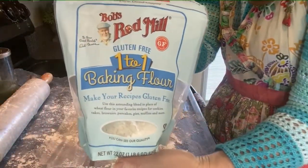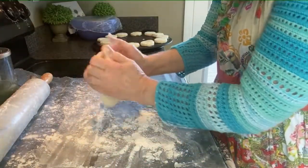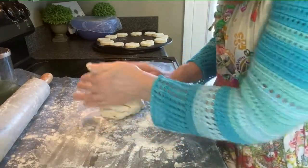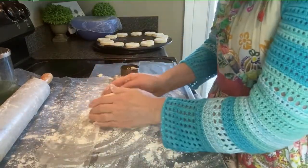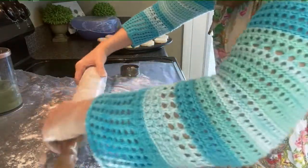Here I'm showing you the flour mixture I use again — Bob's Red Mill Gluten-Free 1-to-1 Baking Flour — and I did get that at my local Kroger store. Keep your dough floured, keep your rolling pin floured, and just finish out that dough mixture.